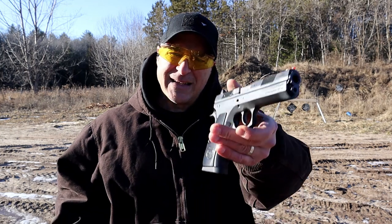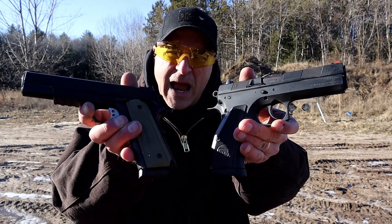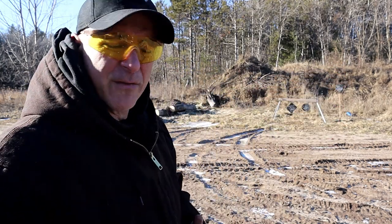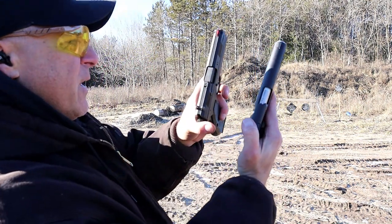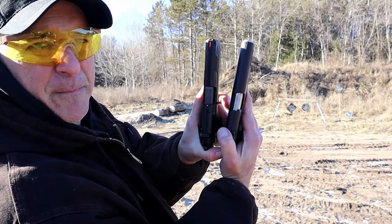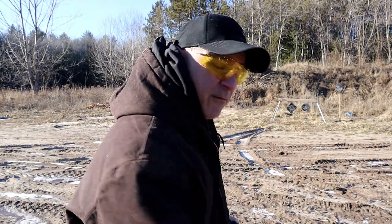Hey there friends, thanks for checking in at Range Now and we're going to do a range comparison with the CZ-97BD and the Springfield Armory 1911 Operator. Both are full-size 45 ACP handguns. The Operator has a 5-inch barrel, the CZ-97 has a 4.65-inch barrel, but when you align them they are pretty close. Both steel frames, both heavy-duty, but they are very different.